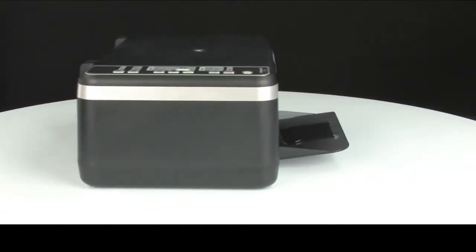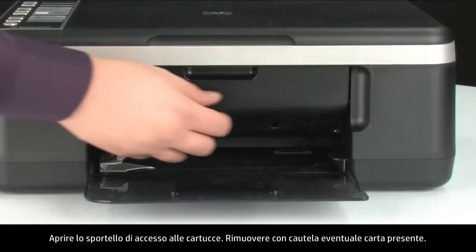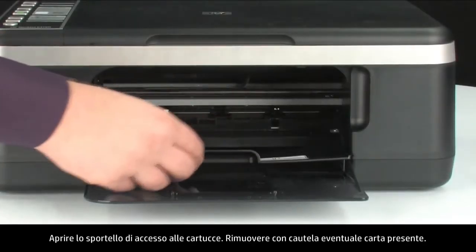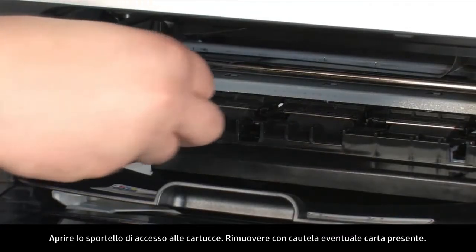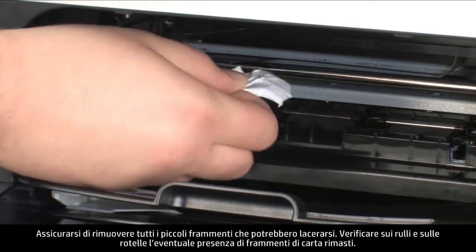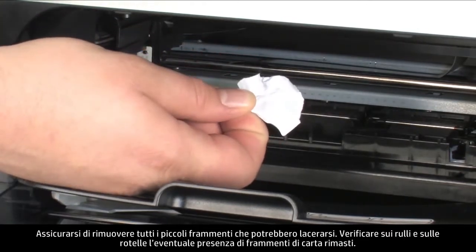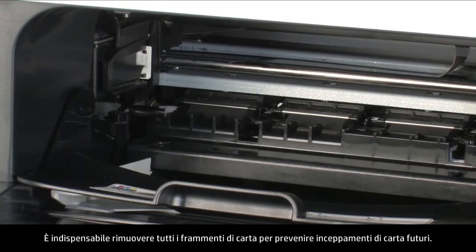Turn to the front again and open the cartridge access door. Carefully remove any paper you see, making sure to get all the small pieces that might tear off. Check the rollers and wheels for any remaining pieces of paper. You must remove all scraps to prevent future paper jams.